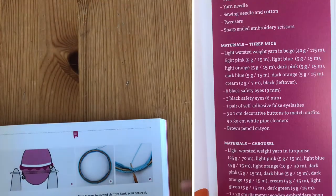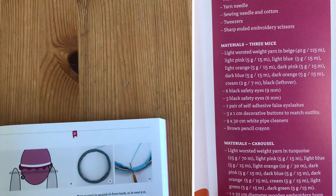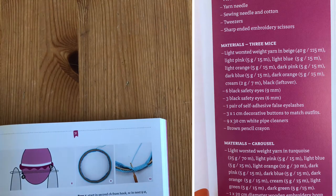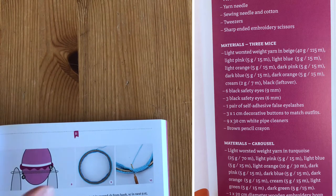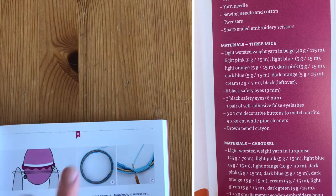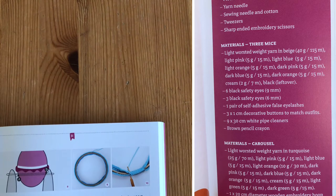Just wanted to point out before you start any of these patterns: I would recommend that you read through the ingredients list of what you're going to need. For example, the mobile with the mice hanging down — you need a hoop for this. So don't start something until you know you've got everything you're going to need, otherwise you'll get to a point and go 'oh no, I can't finish it.' So just keep that in mind.